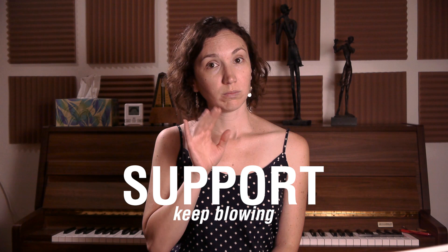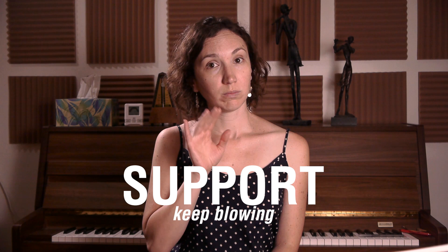To sum up, the most important things when you are tonguing: always have a good support of air, continue to blow, and don't move your lips — keep everything as stable as possible. I hope this video was helpful. If it was, please like it. If you have any questions or comments, leave them in the box below. And if you haven't subscribed yet, please subscribe. There are more videos for you to watch here. Thank you.